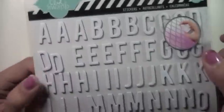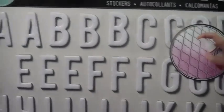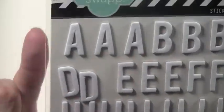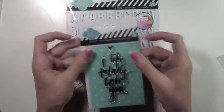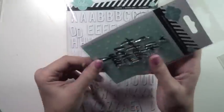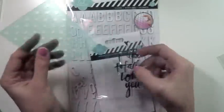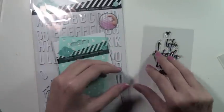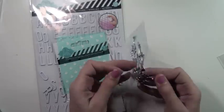I picked up this Heidi Swapp alpha because the letters are a medium size, kind of perfect for Project Life title cards. They have a cool resist with a stripey-ness that's hard to see on camera but you'll see it when I use them in my spreads. I also picked up a stamp set because my craft friend Jill enabled me. I really like the font — Heidi has beautiful handwriting — and I love the stencil too, so I decided to pick it up.